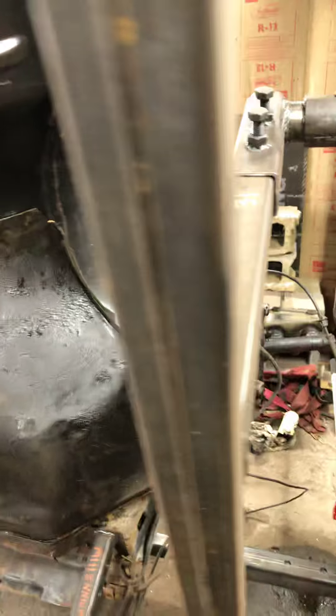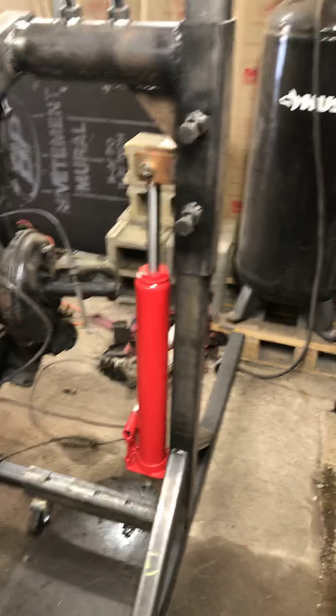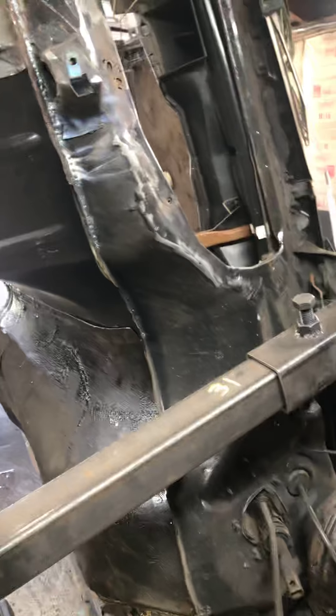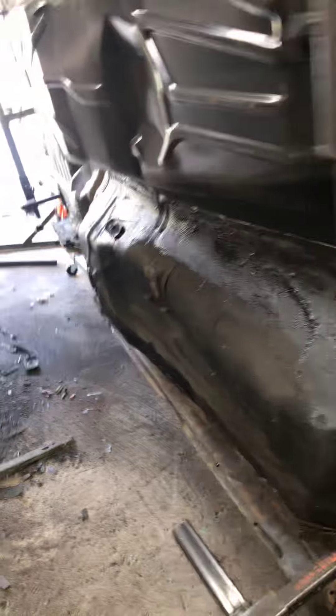But yeah YouTube, just wanted to give you guys a quick update — it's coming together slowly but surely. As you can see, this is the other side. They didn't have two of the same colored pumps at Harbor Freight, but same idea — they're both three-ton. Doesn't matter what color they are as long as they do the job. This has definitely made life a lot easier. I'm tack welding the whole bottom, all of my patch panels.